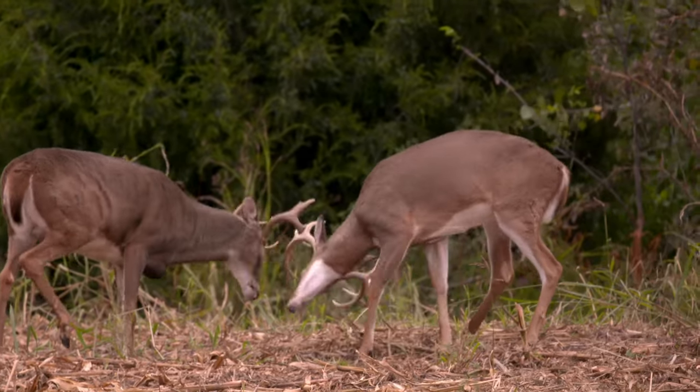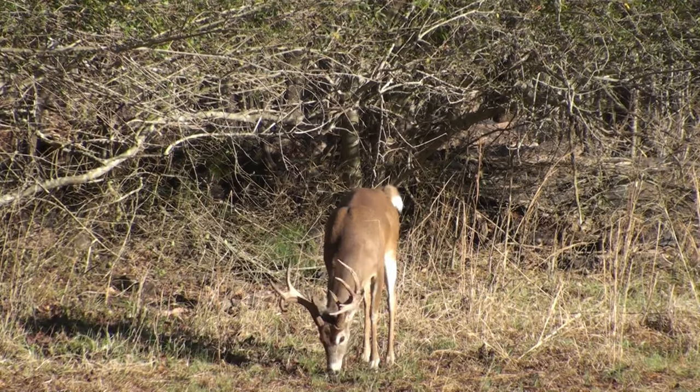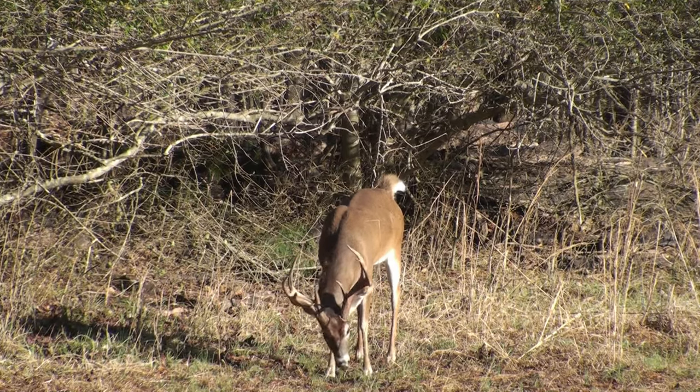When I was growing up in the 90s in the Midwest, aging deer wasn't even a thing. But today it's all the rage. And if you want to have bigger deer and better hunting for yourself, you need to learn how to estimate a deer's age on the hoof.